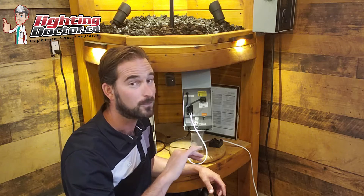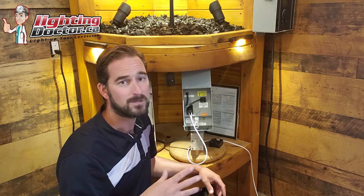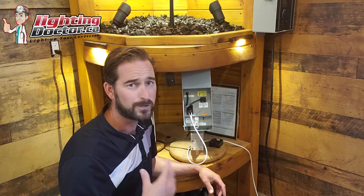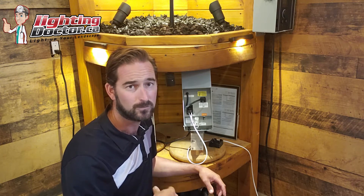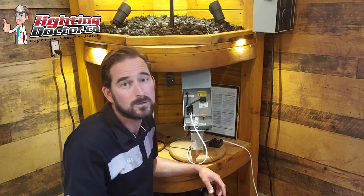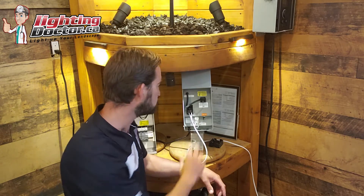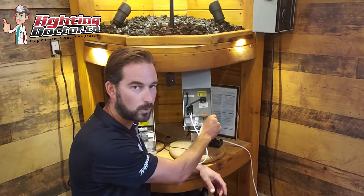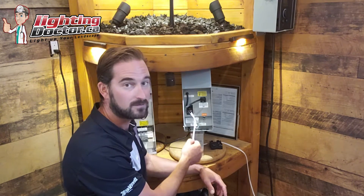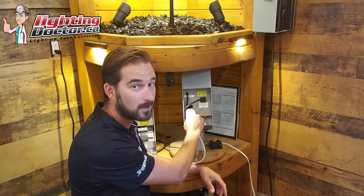If you're buying a cheap light, leave yourself probably 100% room — so if they say 60 watts, plan for 120 watts. That's from experience, because I get those emails and calls all the time: 'Hey, I bought this Hampton Bay, this Moon Rays, this Home Depot brand of lights, I've only got 10 lights on my 60 watt transformer, I should only be using 30 watts but I can't get it to work.' It's because they're not very efficient. With quality lights, you can easily put 20 to 30 lights on this transformer.